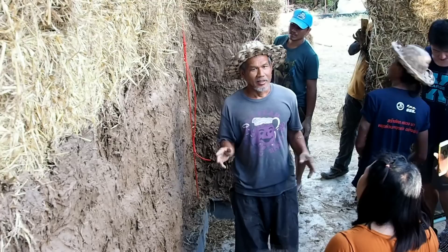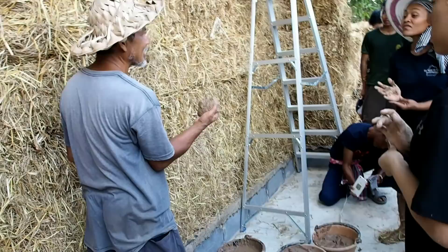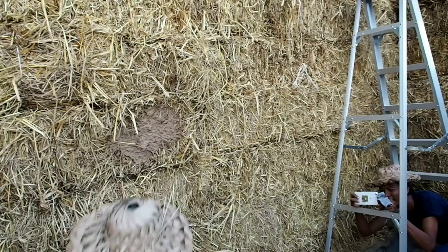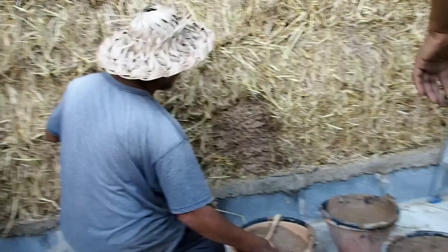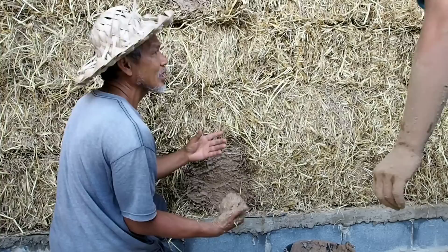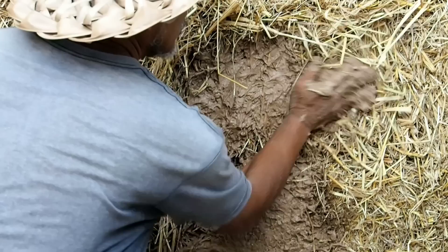How to plaster the straw bale is not as easy as plastering with adobe bricks, because it's not easy for the mud to stick on the wall. So the first thing is to use very thin mud — make it very liquidy — and smear it on the wall first. It can be a very thin layer; we don't need to do a lot, just smear it to make the wall wet with mud. After that, we go the second round with normal plaster. We can make it as thick as we want. Remember that mud will not stick to straw very easily — we need to smear the very wet layer first.